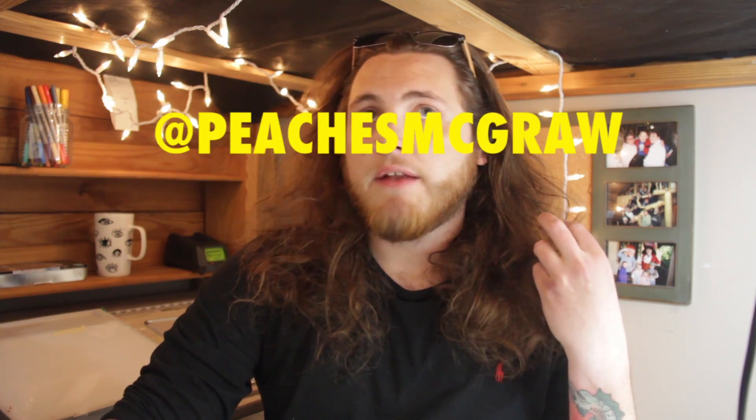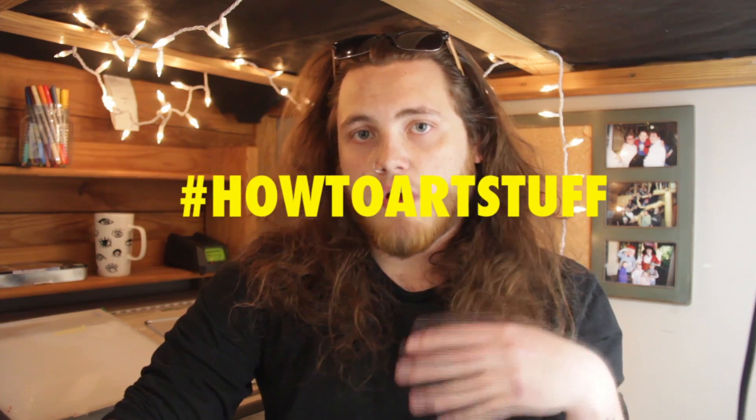Pretty soon I'm going to be doing a video about how to art a caricature, but instead of using one of my many friends, I thought hey wouldn't it be cool if I used one of my many many subscribers slash fans on YouTube. So in order to qualify all you have to do is one, subscribe to me here on YouTube, two, follow me on Instagram at Peaches McGraw, and three, send me a photo on Instagram with the hashtag how to art stuff, and I'll choose one person to draw for the video.